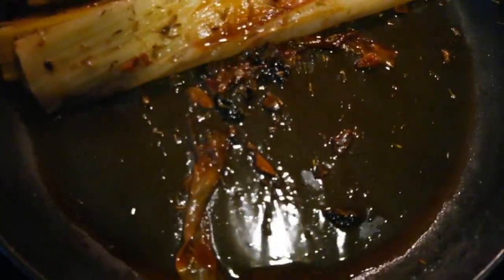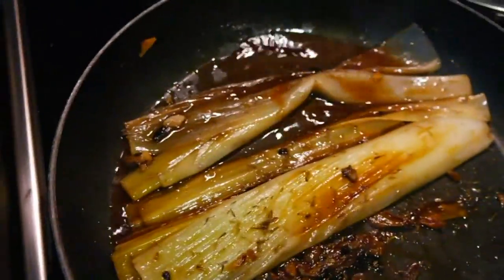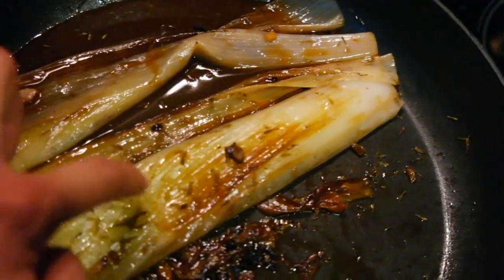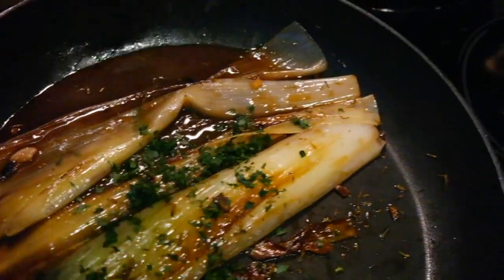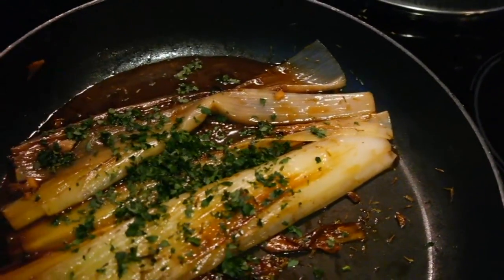After about 30 minutes, you have this beautiful thick, punctuous liquid that you see here. It's absolutely perfect — it grabbed all the color from the caramelization and everything, and it's nice and soft. I can actually pierce it really easily. Now I'm just going to add in about a tablespoon of chopped fresh parsley and mix that together.